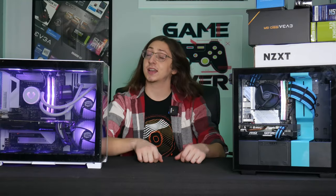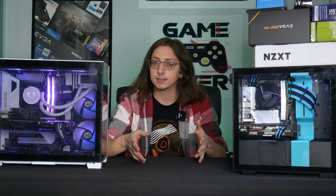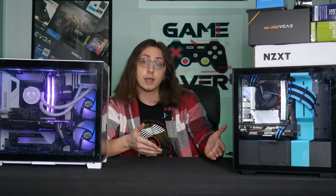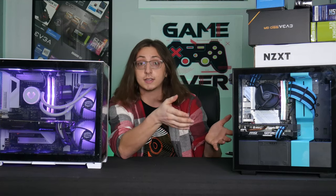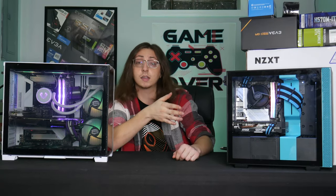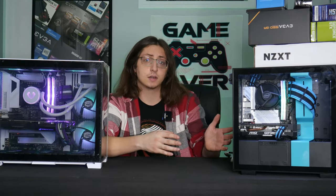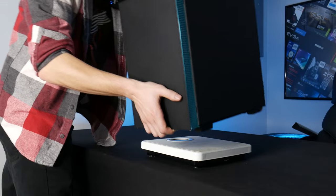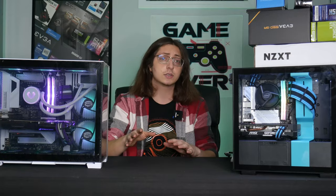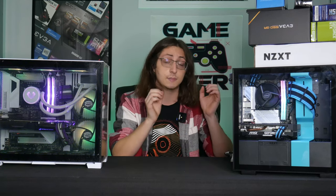Hey there everybody and welcome back to G-Tech. You're probably wondering how can I ship my gaming PC somewhere in the world. You clicked on this video — maybe you're moving, or maybe you've sold your gaming PC like I have done with this one, and you've got to ship it across the country to someone and you want it to arrive in one piece. So today I'm going to show you how to go about packing up your system. I'm going to assume that you've already weighed it and gotten the dimensions, so today we're just going to cover how to actually go about packing the system to keep it nice and safe.